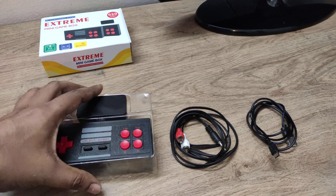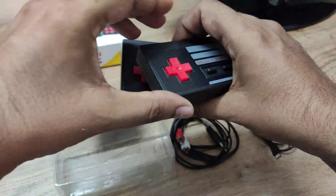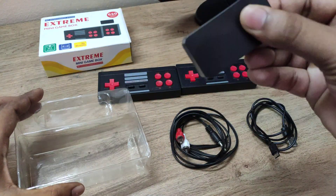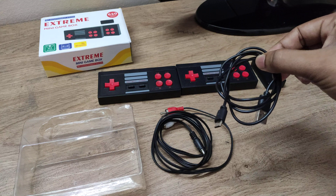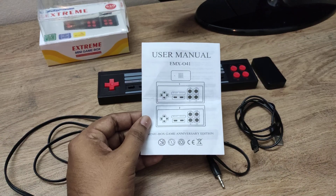These are the items we will receive in the box: two remote controls, console or the receiver, audio video cable, charging USB port or the cable, and the user manual.